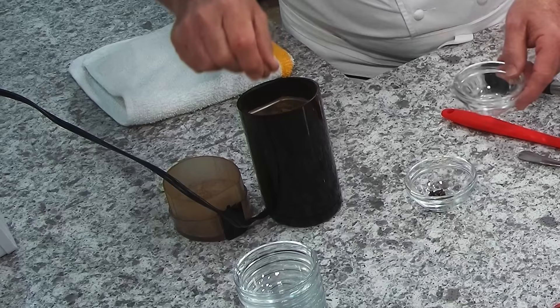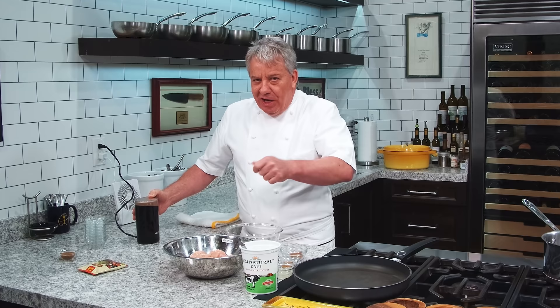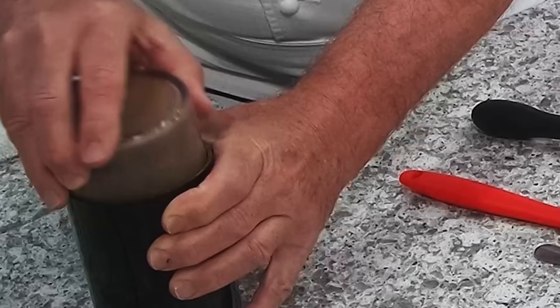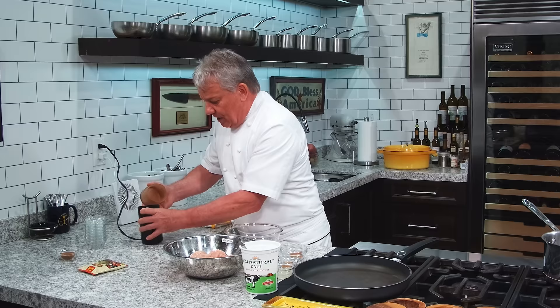Very simple. The one that's gonna take the longest is the nutmeg — it takes forever to break up. You can grate it with a microplane. I'm not going to bore you with the noise because I already did it. It needs probably another minute or two. If you don't have a grinder, just buy it already made, because that's really what you need. If you do it long enough, you get this — that's what you get.